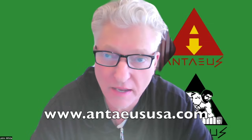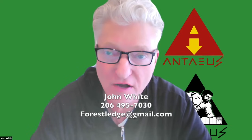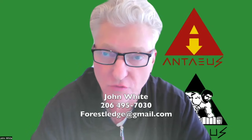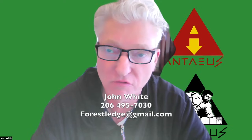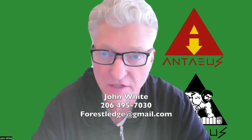If you enjoyed this video, you can get the training videos by going to our website at www.antiususa.com. My name is John White — you're free to call me anytime at 206-495-7030. If you have any suggestions on videos we should make regarding pile driving equipment, please email me at forestledge at gmail.com. Thank you.